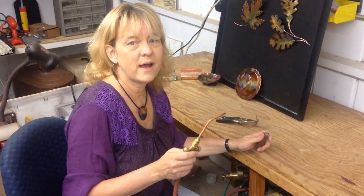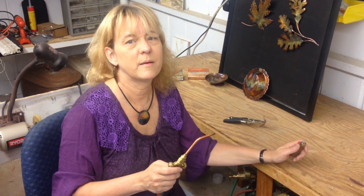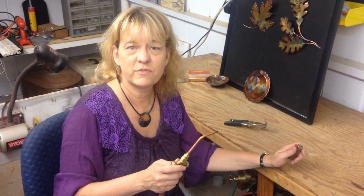Hi there, I'm Miriam Quagliato and I am a flame painter. I'm just doing this little video to show you what flame painting is.